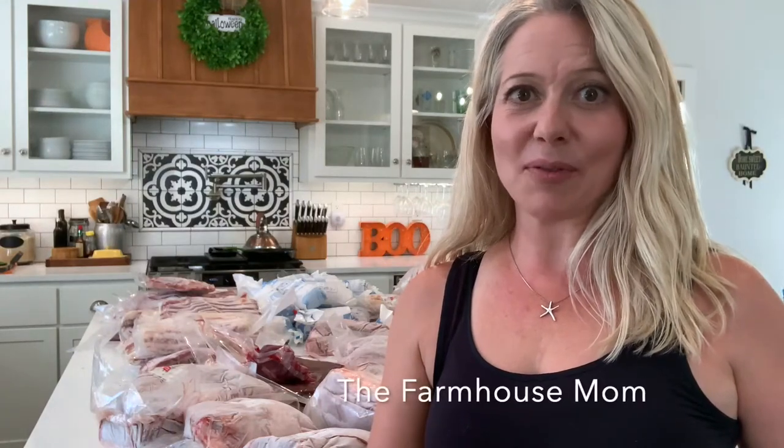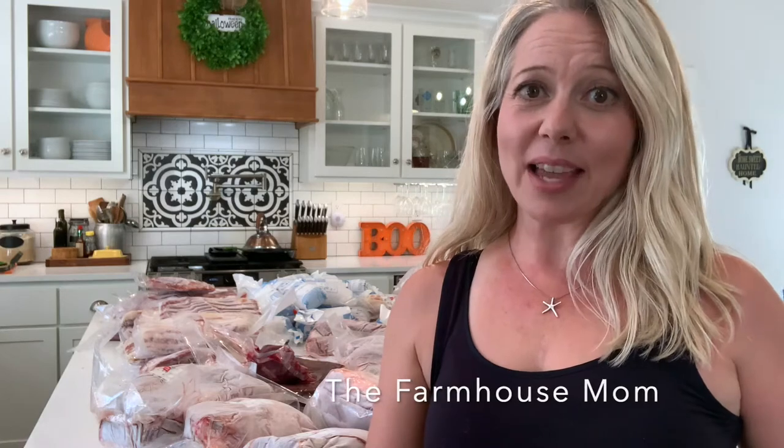Hi, welcome to my channel. If you're new here, my name is Stephanie and this is the Farmhouse Mom. Today I would like to show you how much meat you would get if you ordered a pig from a local farmer and then had it processed at a local butcher. Thanks for joining me, let's take a look.